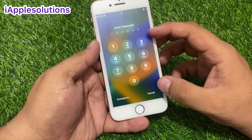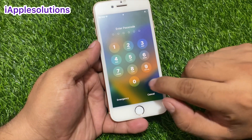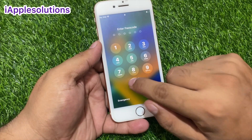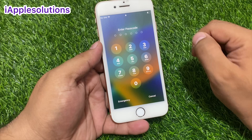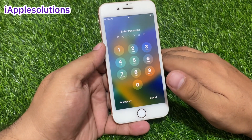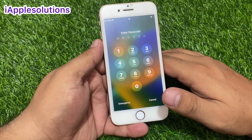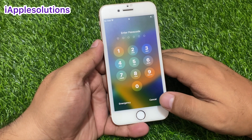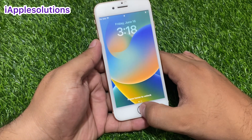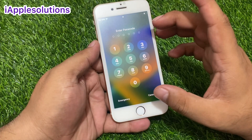You can see on screen the iPhone is locked with a passcode. If you type any passcode, you can see 'Forgot Passcode' — how to unlock it. Before starting the video, please subscribe to my YouTube channel and press the bell icon for more related tech videos. Simply press Cancel, then press the Home button.